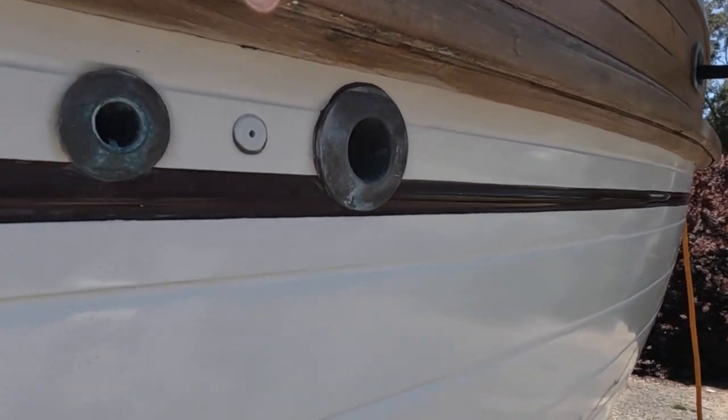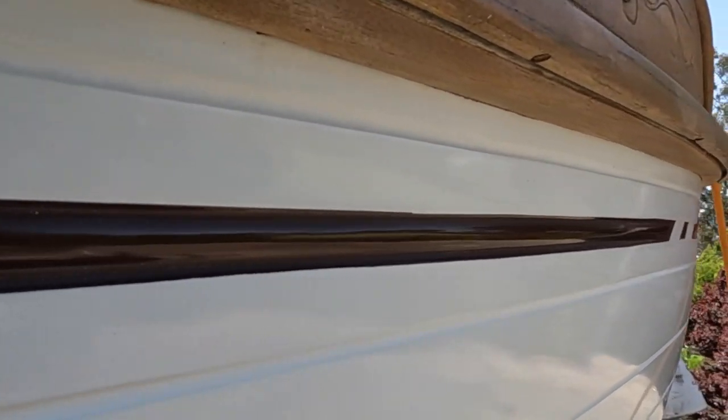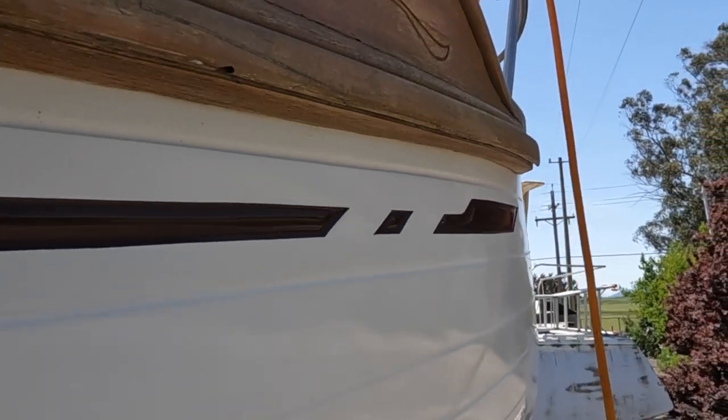The damage isn't so noticeable when it's really dirty and stained. Then you clean it up and you can see all this damage. I'm going to do as much as I can today because they're going to be sanding tomorrow. You should have a hat on. This thing is killing my arms.